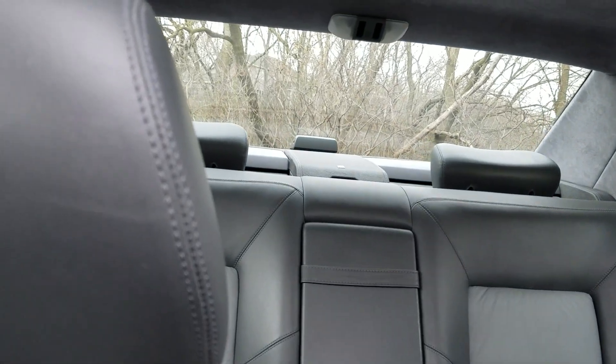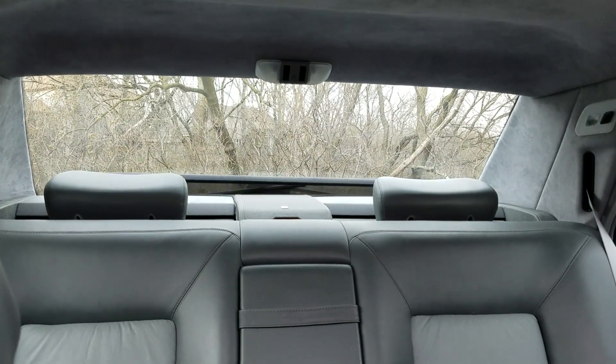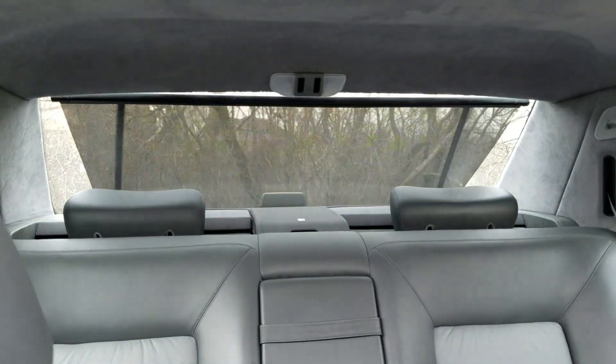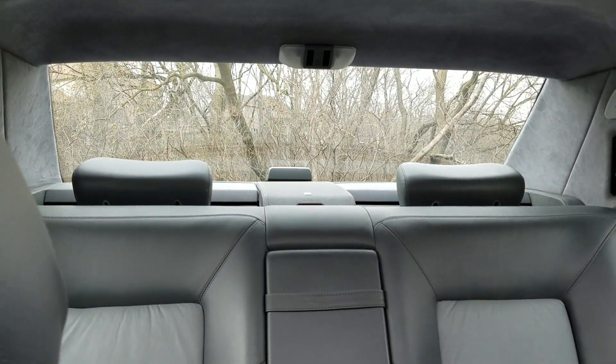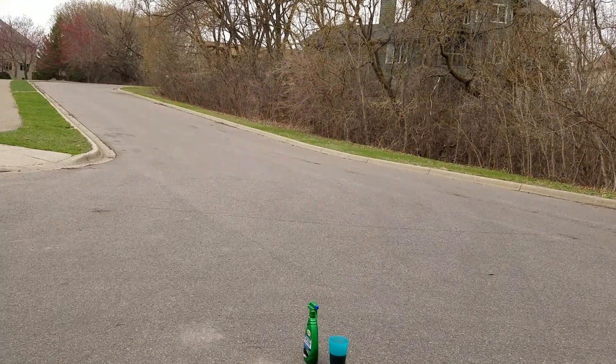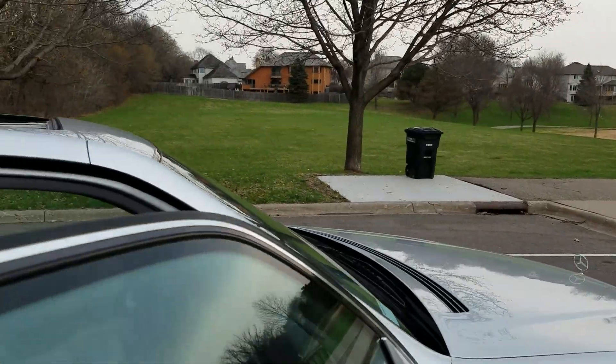One last video just for fun. Let me find the right button — we've got the power rear sunshade. I already showed the trunk in one of the other videos. Now I'll go through the door actuators.